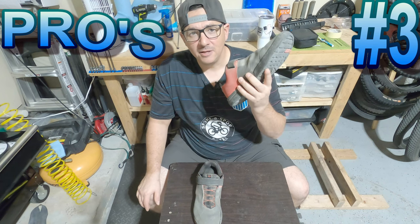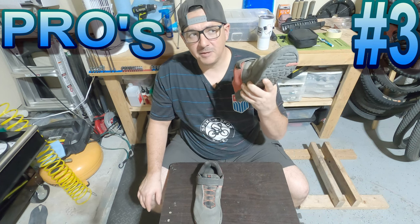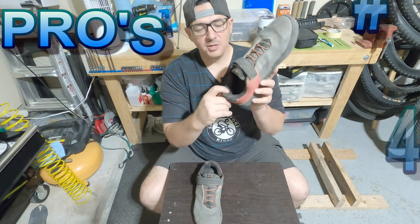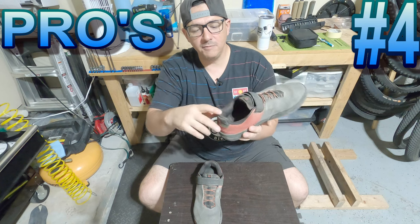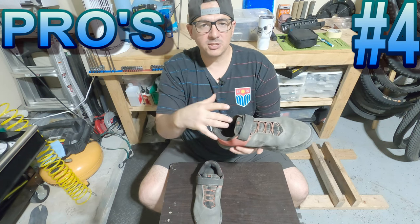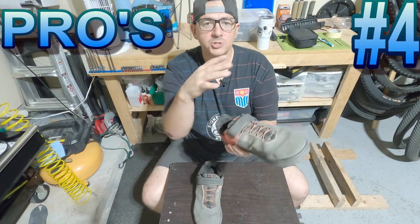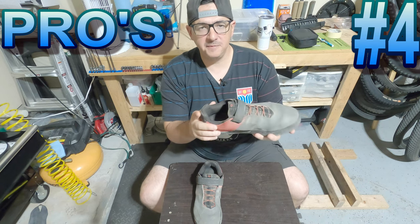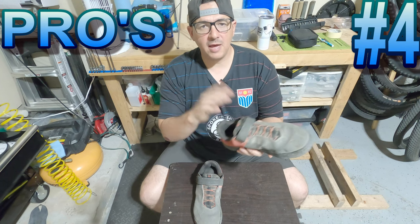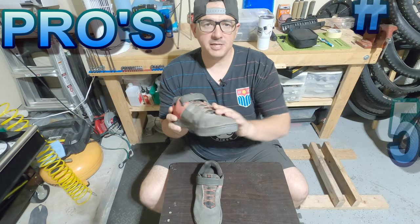I've never felt more secure in any shoe. I've had three different pairs of Five Tens and another pair of Ride Concepts — these feel more locked in than any shoe I've ever had. Pro number four: the silicone dots. You probably can't see them, but there are little rubbery silicone dots on the heel of the shoe that grab onto your sock and help keep the shoe from moving around, making it feel even more secure. I cannot stress enough how good these things fit and how secure your foot is once locked in.